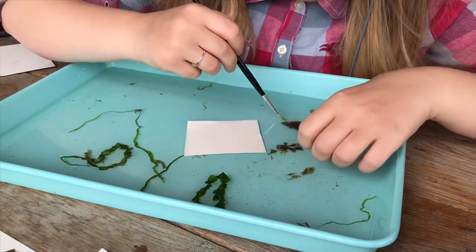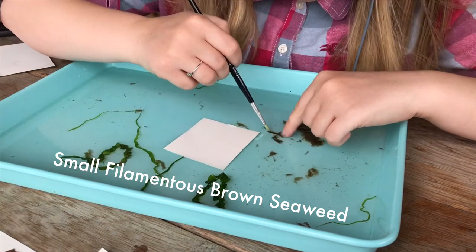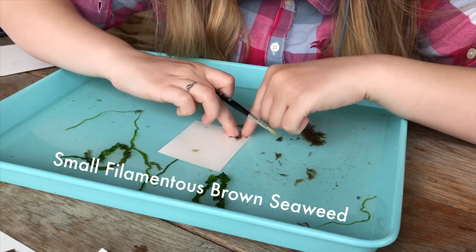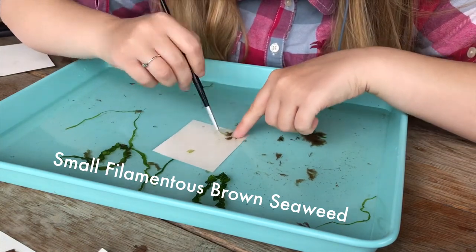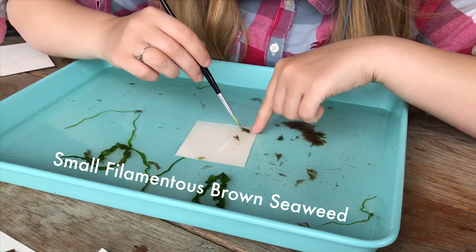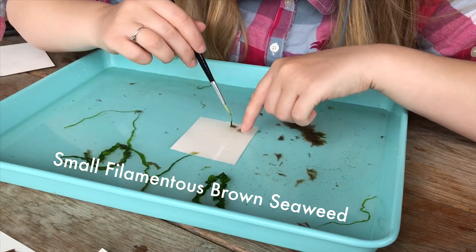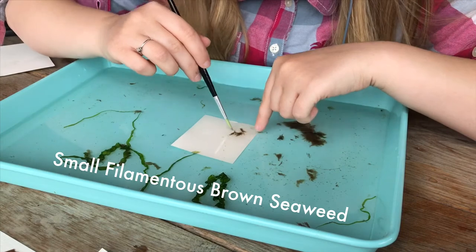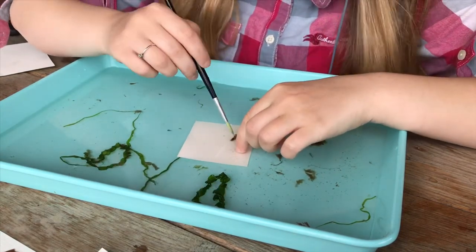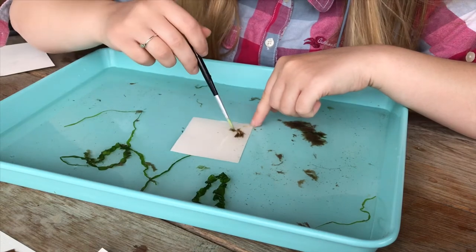If you can't ID a seaweed, don't worry. In the seaweed book — which has over 230 descriptions — the small filamentous brown seaweeds are noted as not within the scope of the book to identify, which means you'd need a proper microscope. This is a small filamentous brown seaweed and I just wanted to include it because it's so fuzzy and fluffy — a different form of seaweed from the others.